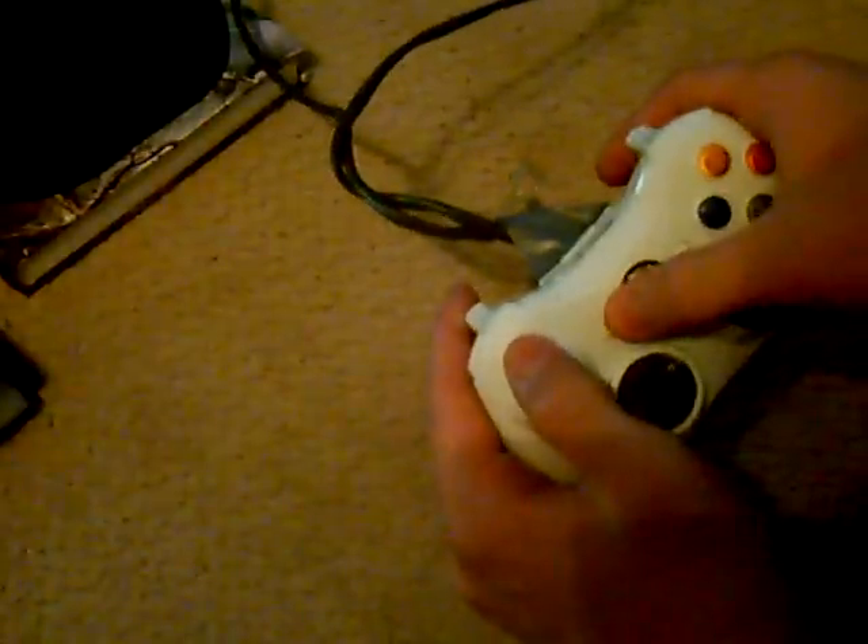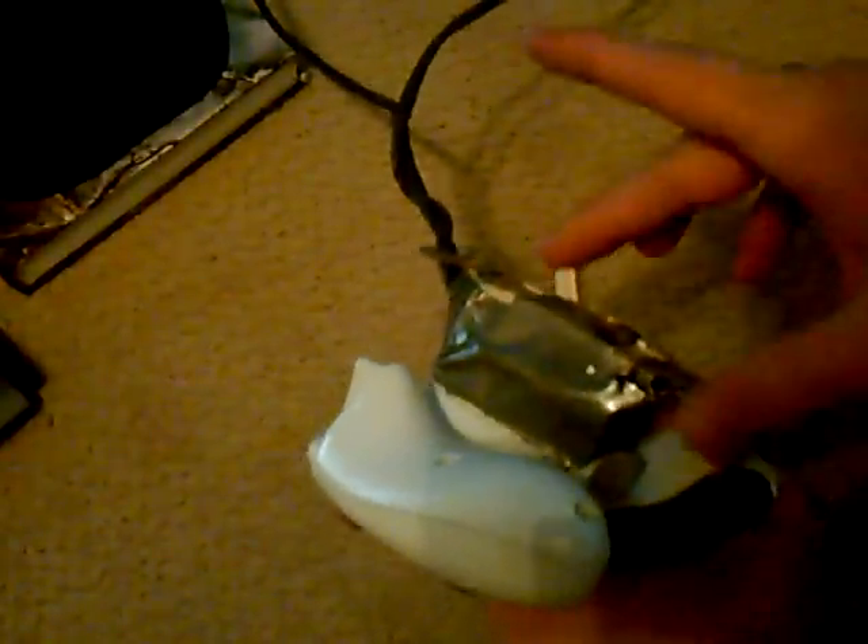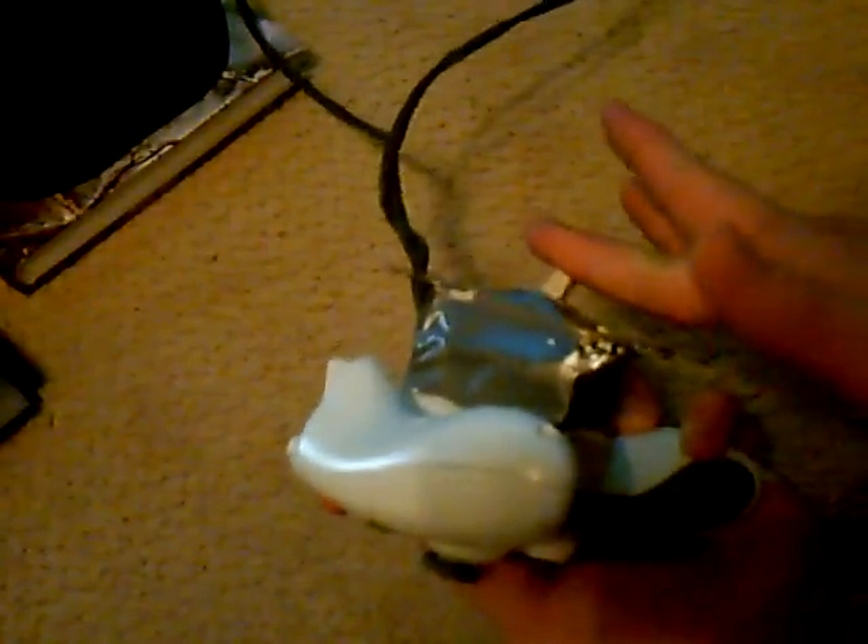So you can take out these batteries and put in new ones or rechargeable ones. Then all you've got to do is hook it back in and you're ready to play. And it works really well this way. It's really secured.